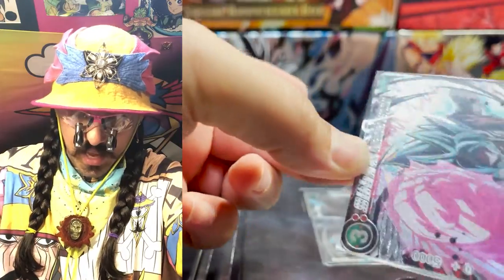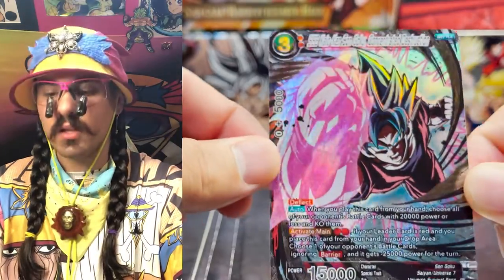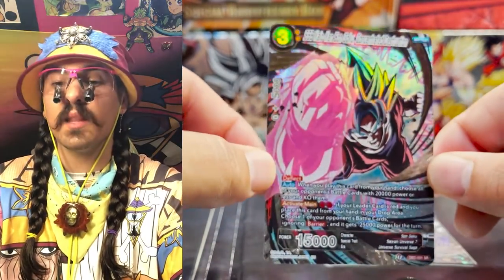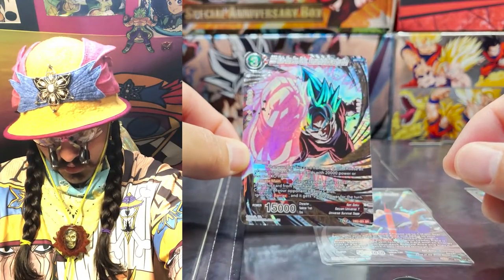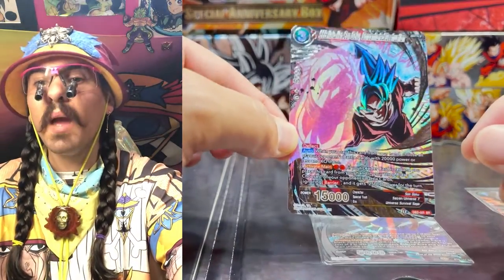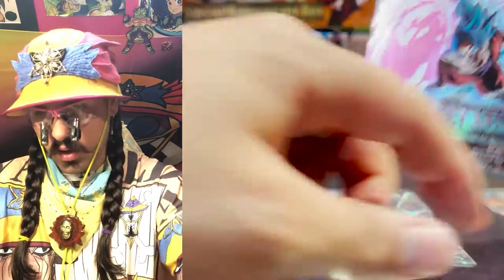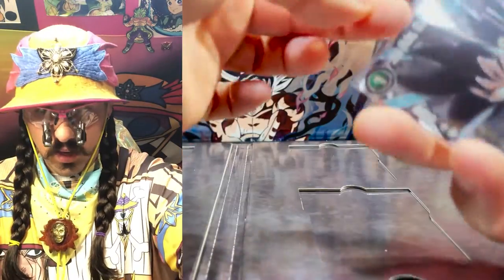Next we have SSB Kyo-Ken Son Goku, Concentrated Destruction. This is weird because it almost looks like Vegito because of the energy around his hand — looks like a glove. But it is Goku, SSB Kyo-Ken Son Goku, Concentrated Destruction. Look at that rainbow — it's so amazing. There are like four different kinds of texture foiling layered in the different parts of this as well. Such a gorgeous card, and a good card at that. Glad it got a reprint because it's really useful.